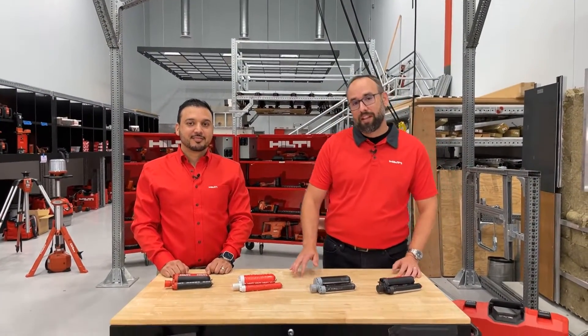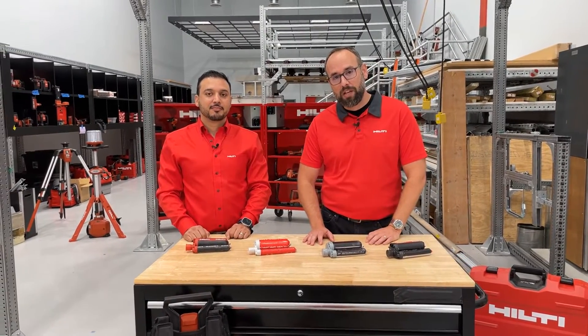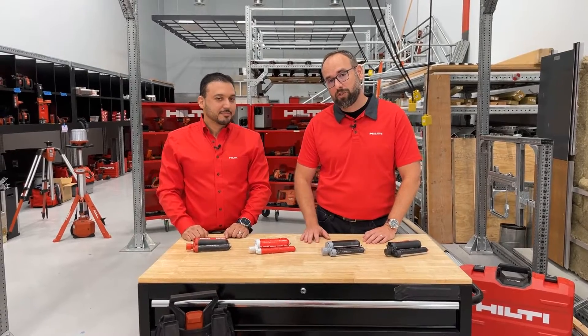Hey Hilti fans! Welcome to the latest episode of Hilti Live. My name is Ben and I'm part of our social media team here at Hilti. Today I'm joined by Saul, one of our product managers for anchoring.